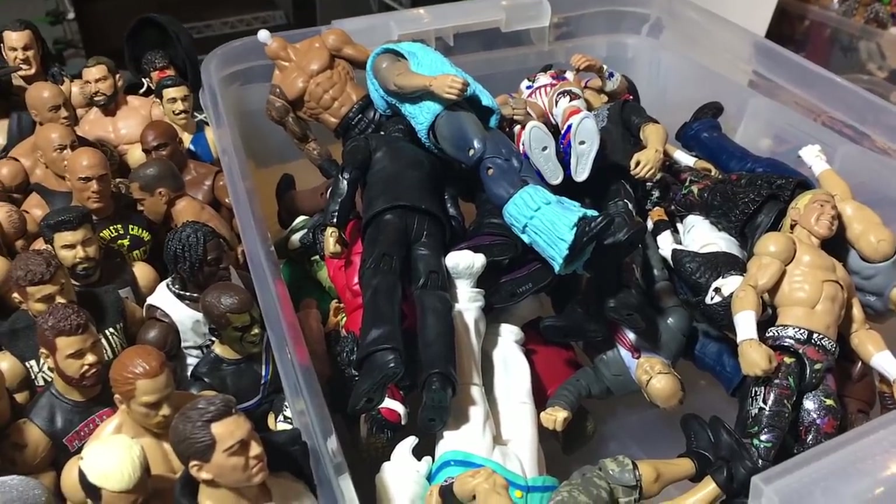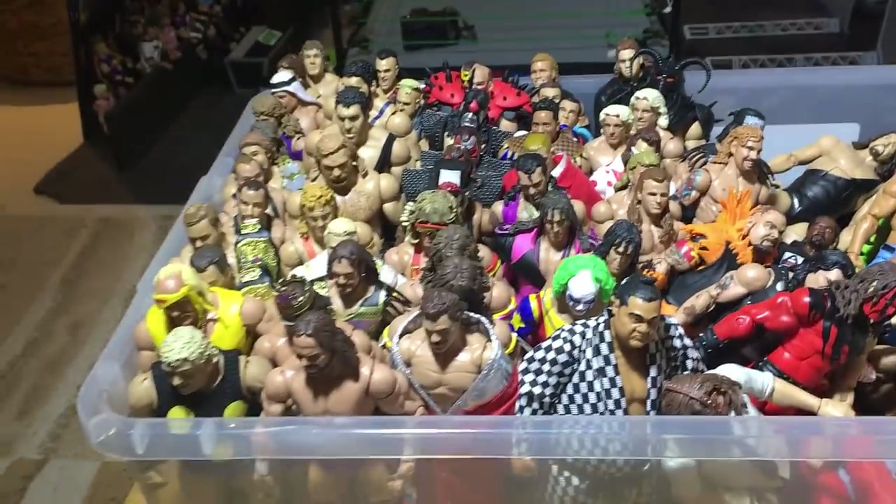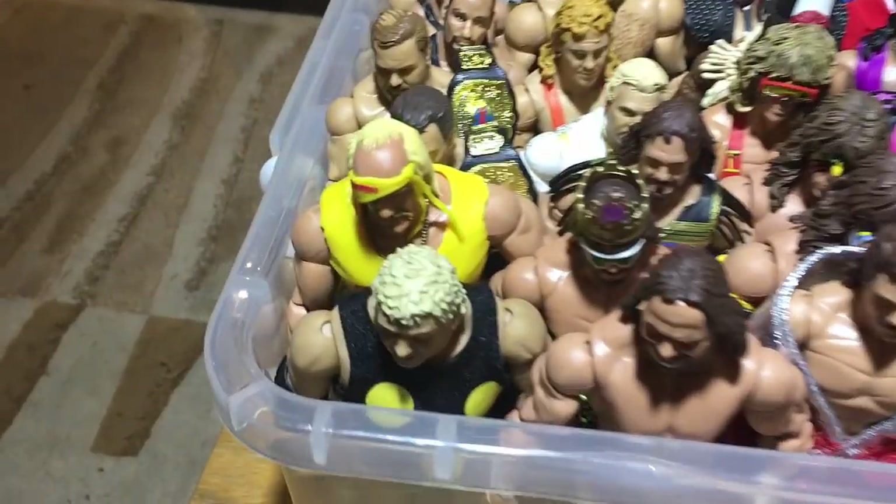Next I'm going to get the flashbacks. Here we are with the Legends flashbacks.